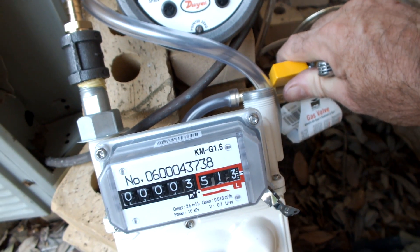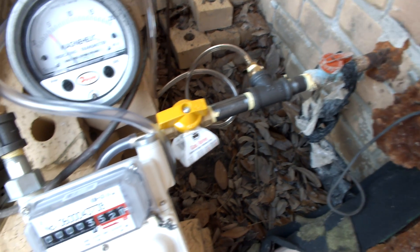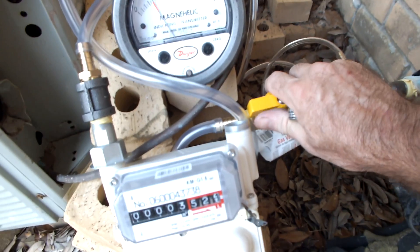This is the end of the line on the house — a half inch pipe for an old gas air conditioner. Measuring the flow rate because we might hook a generator up.